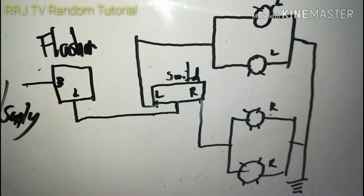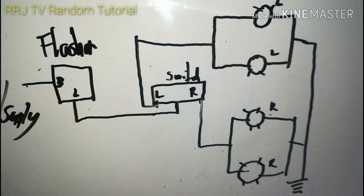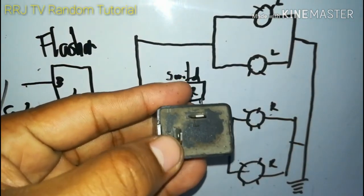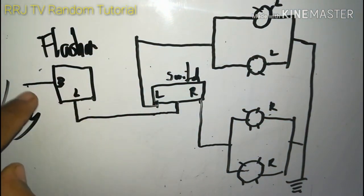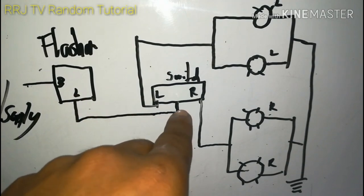Alam ko hindi lahat ng tao marunong magbasa ng wiring diagram, kaya gagawin ko ang best ko para maintindihan ninyo ito. Pag naintindihan na ninyo, napakadali lang i-troubleshoot pag wala kang signal light. Ito lang ang i-check at wala nang ibang gagalawin. Ang B ay ang supply o input; lalabas ang output sa L. Pag lumabas sa L terminal, nagbi-blink na ang wire na iyon.